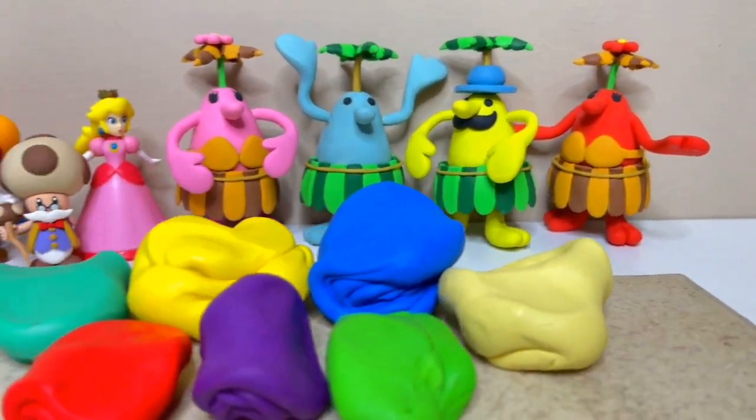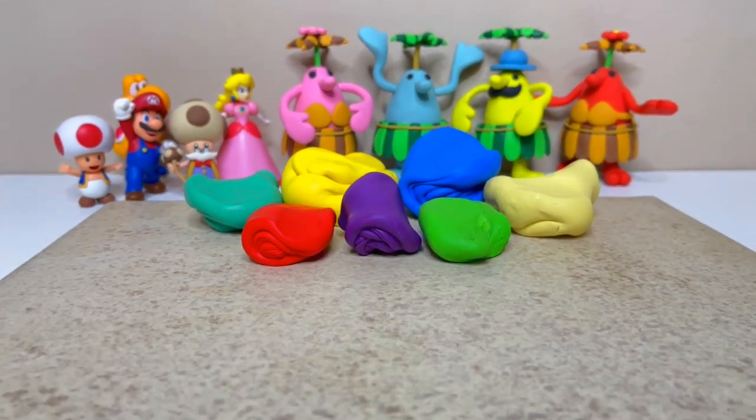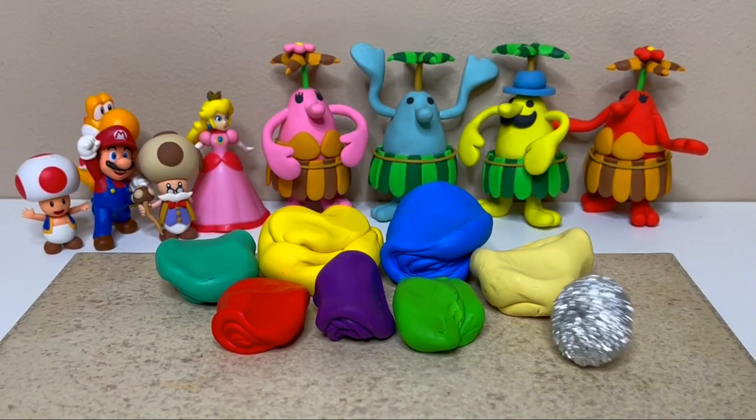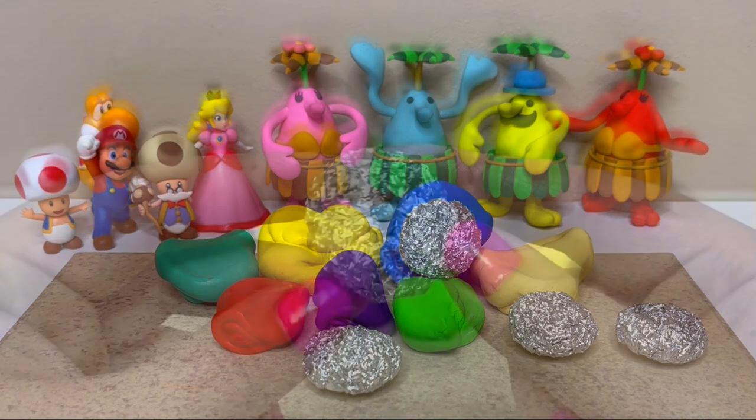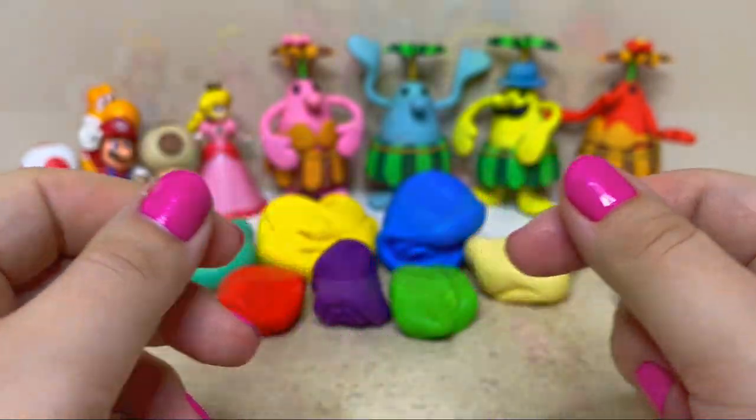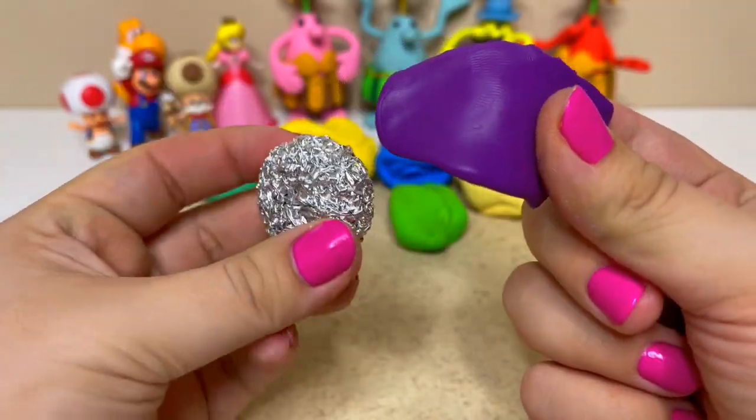Today I'll be making all four color variants, so to start I created an aluminum foil base for each one. I'll cover each base to get them as smooth as possible.